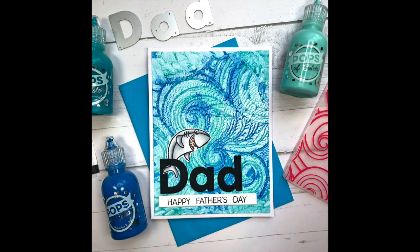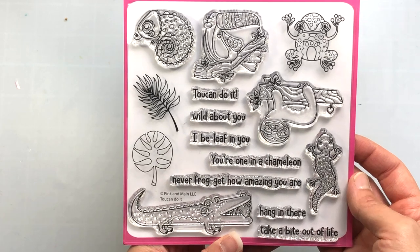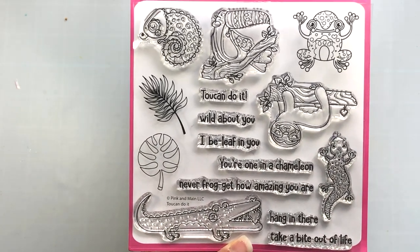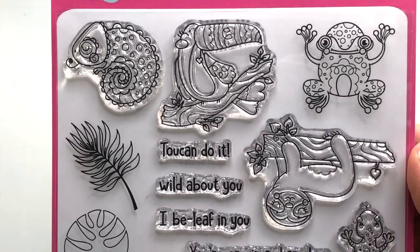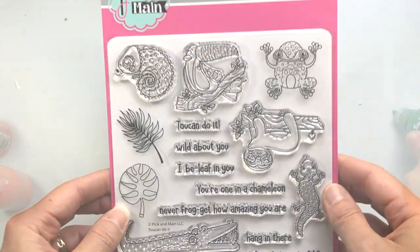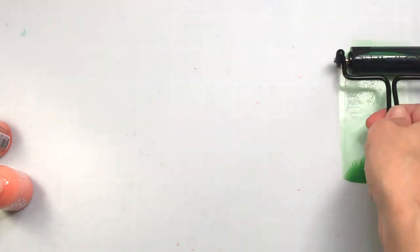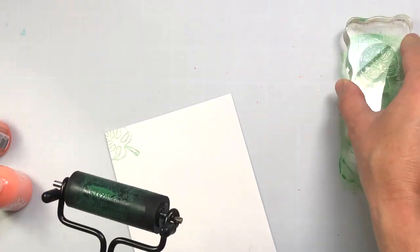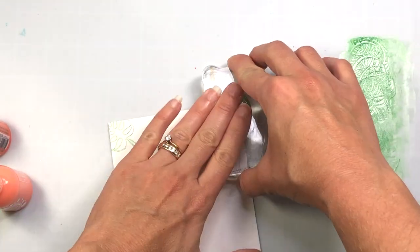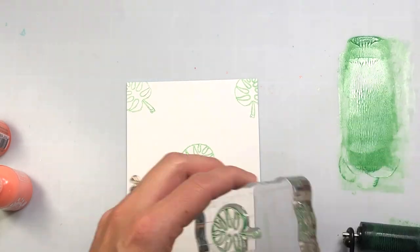I love the look of the Pops of Color using the embossing folder. Now I'm going to show you how we can stamp using the Pops of Color. I'm going to be using this stamp set from Pink and Main called Toucan Do It. I'll use the leaves in the stamp set to make a background and then use the frog image for the center of the card. I'm starting out by taking the Kelly Green Pops of Color and putting some on my silicone mat. Then I'm taking a brayer to smooth out the Pops of Color, inking up a leaf stamp, and stamping it down onto my cardstock. I can just add more Pops of Color, smooth it out with the brayer, and continue that process to create a background.